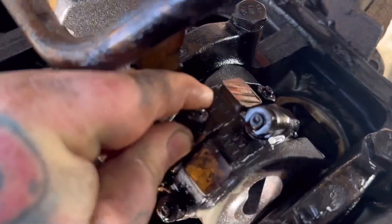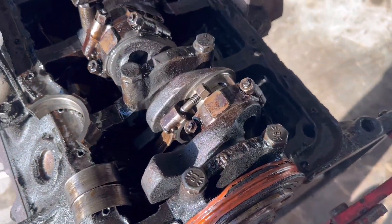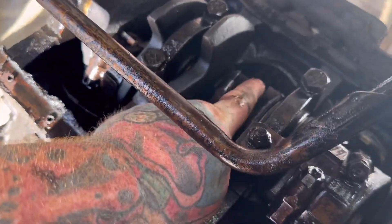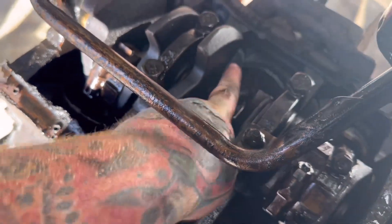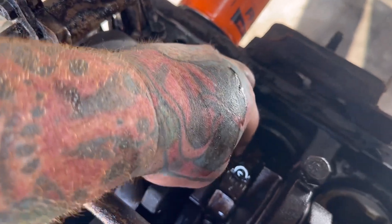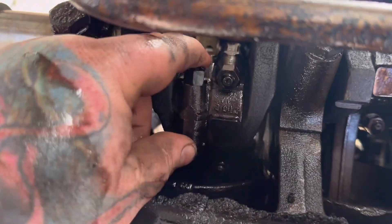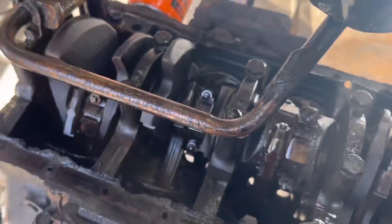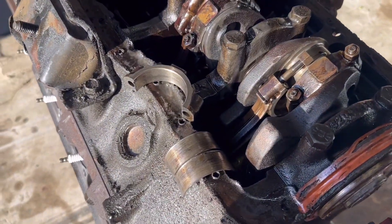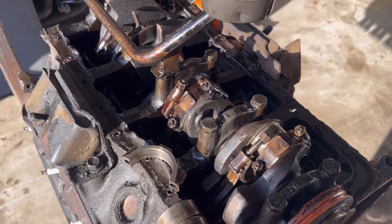Your bearing shouldn't move that much and make that much noise. Almost every single one of these — a lot of movement, a lot of noise from every single one of these. I'm going to place a good bet and say every one of these is wiped and bad.